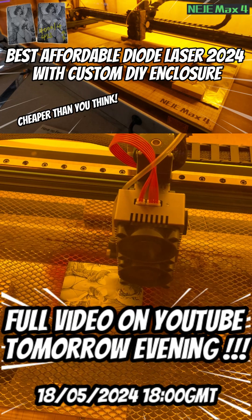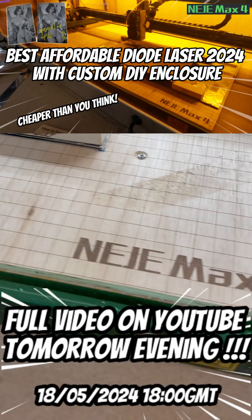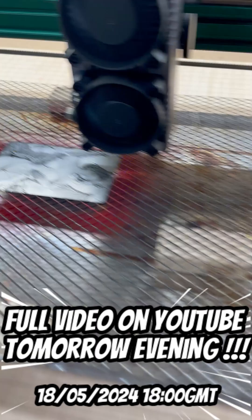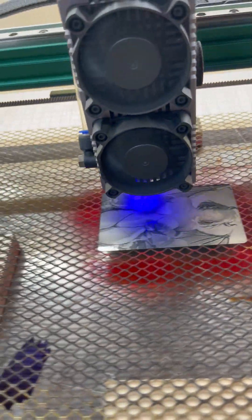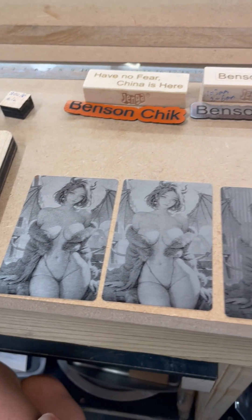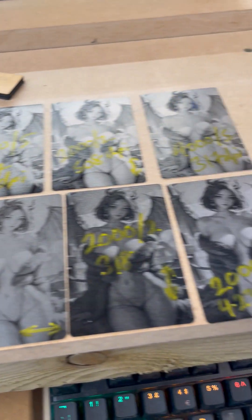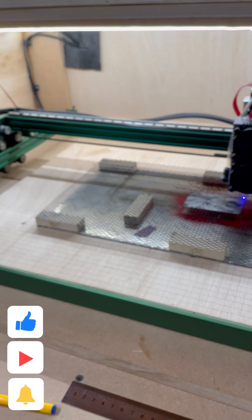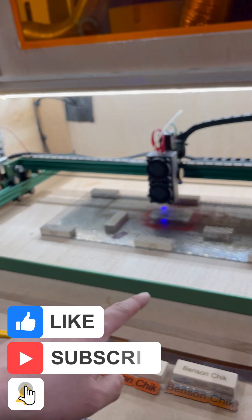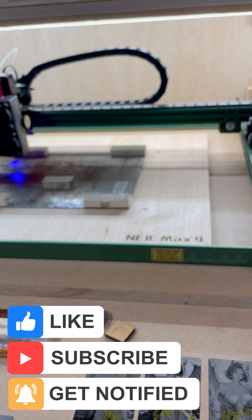This week's video on YouTube — this is a Niji Max 4 and this is Gold's Aluminium Distress Card. Every time you get a new laser, you have to spend lots of time learning your new settings. Luckily you got me because I am doing all the hard work. If you have the same laser, you can benefit from some of my settings and tips and tricks about setting up this laser to the best that it can.